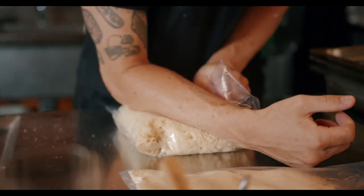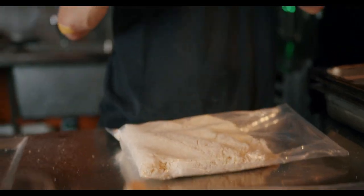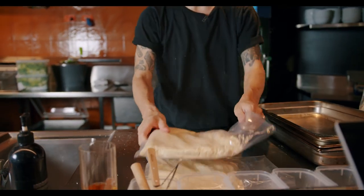Usually in pasta videos everyone rests it in a ball — they wrap it in cling wrap and rest it in a ball. But you don't roll pasta in a ball, you roll pasta flat. So you want to start with a flat product.